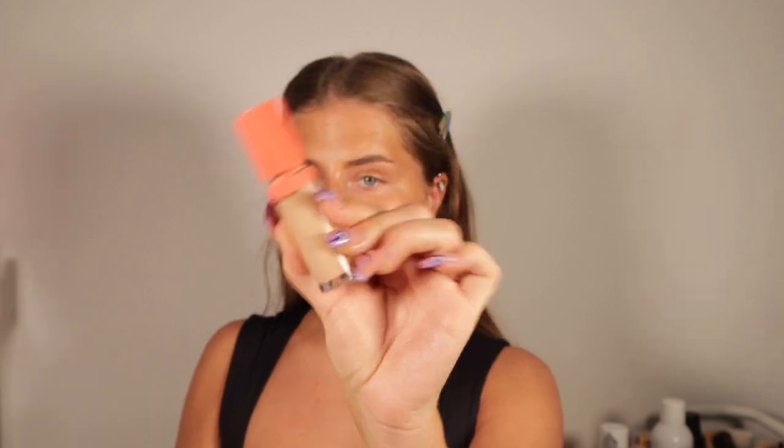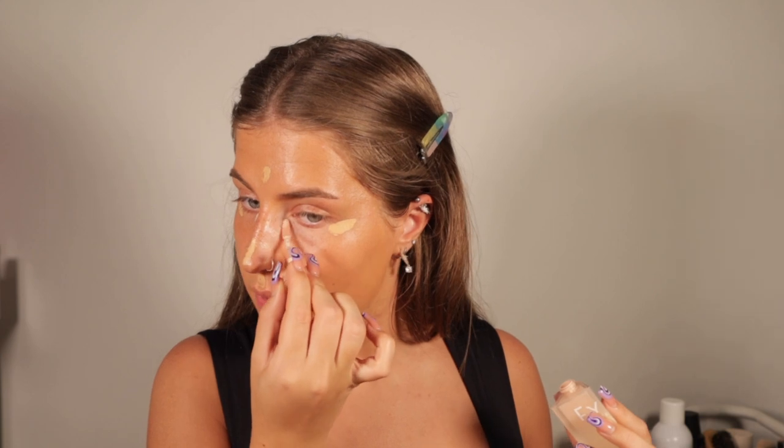For concealer I have the Doll Beauty concealer in shade 18. I love this concealer because you can wear it full coverage or lighter. I'm going to put a little bit there, a little bit there, a tiny dot down my nose, lip, chin, and on this spot. Then I'm going to use the Fine Cosmetics concealer — I'm allowed to apply it with the doe foot and blend it out with my hands. I'll use Fine Cosmetics in shade 8 to brighten underneath.